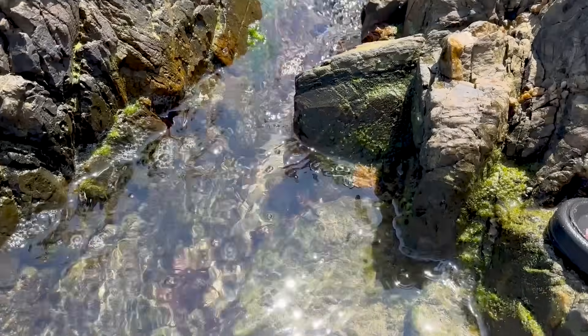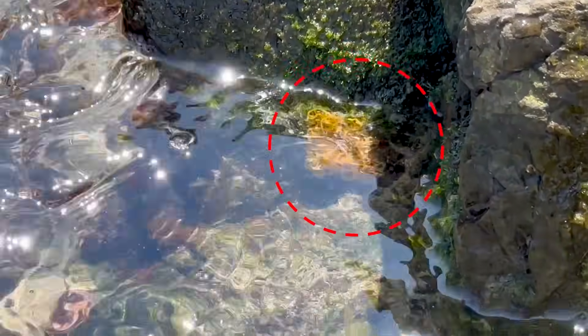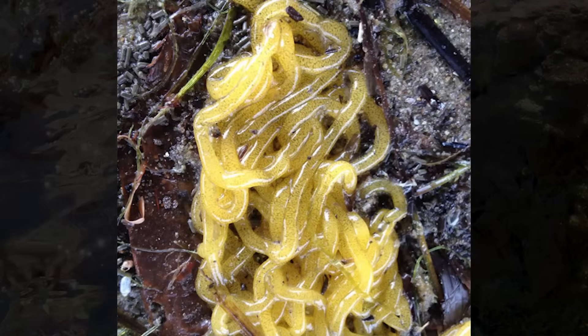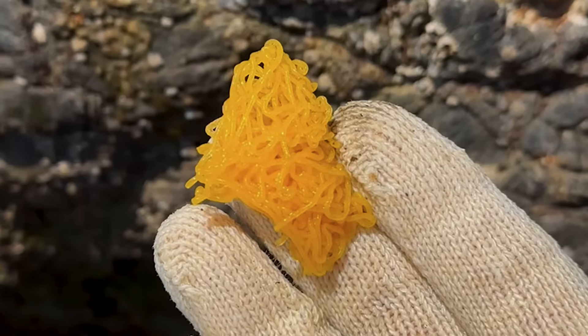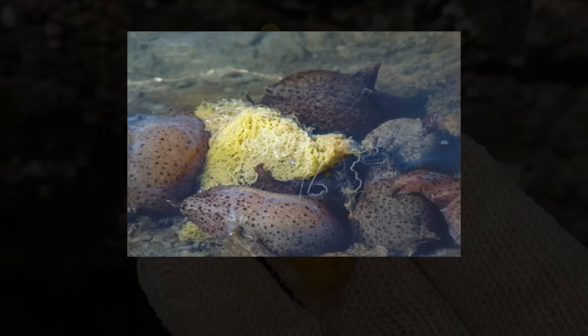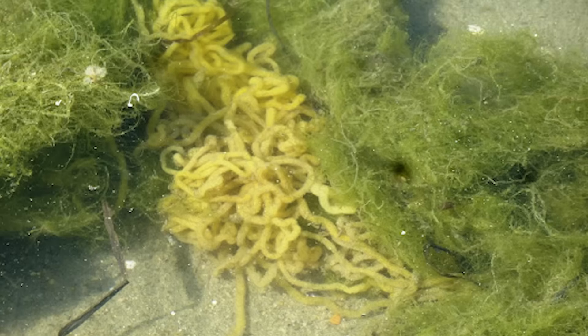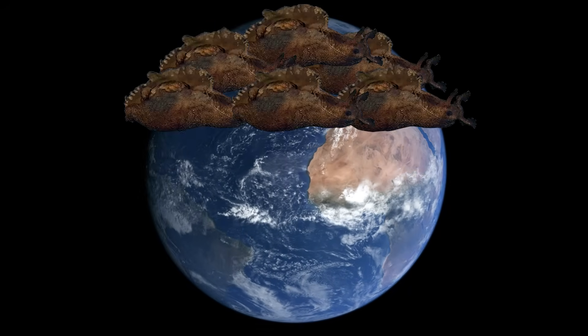After mating, they attach their eggs to rocks for incubation. If you look at the crevices in the rocks in sea hares' habitats, you can easily spot these eggs. These egg masses can contain tens of millions of eggs — sea hares are incredibly prolific breeders. There's even a saying that if all their eggs were to hatch and grow into adults, the earth would be covered in sea hares.